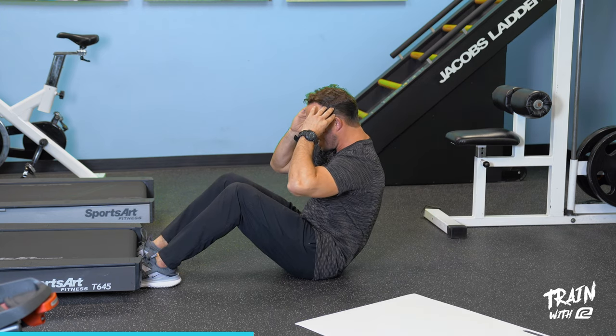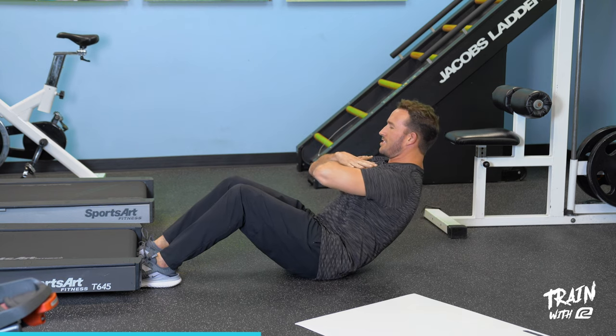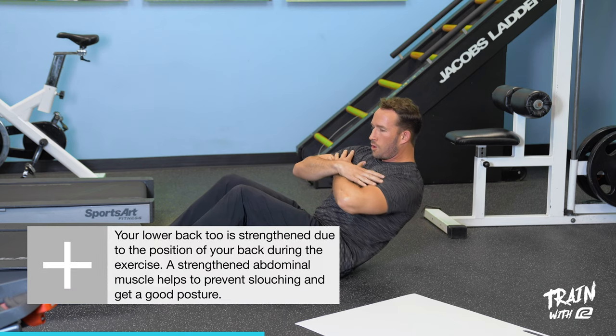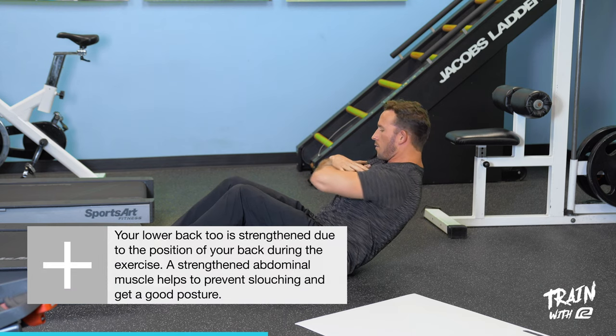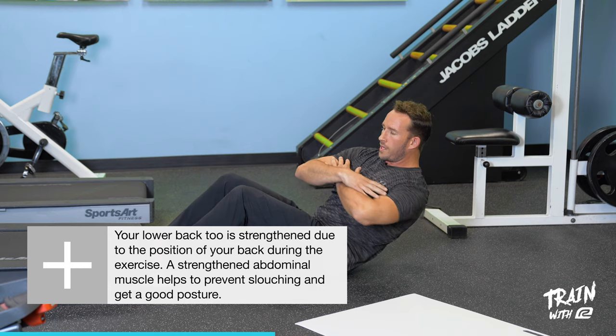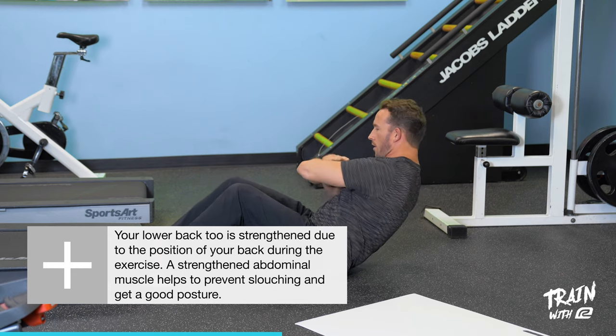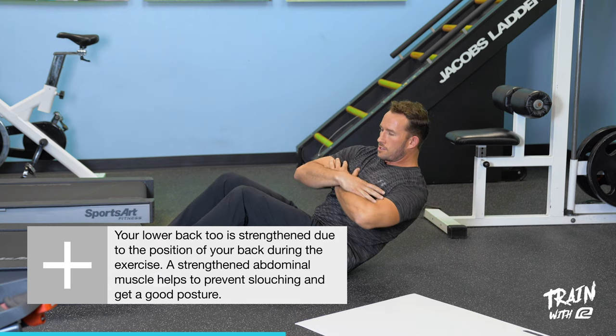Once you've done that for 30 seconds, sit back halfway with hands across your chest, keep your spine curled over in flexion, and rotate side to side for 15 seconds with this Russian twist — to get a nice burnout, get the obliques involved, and introduce rotation to our core work.